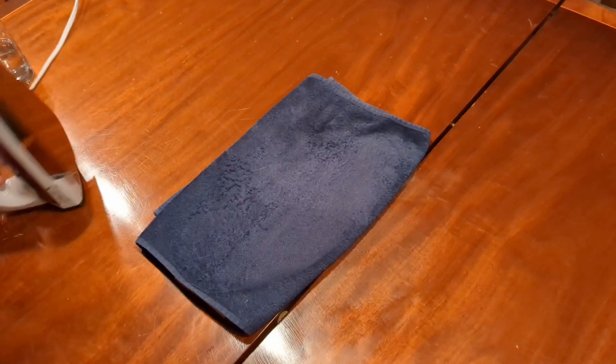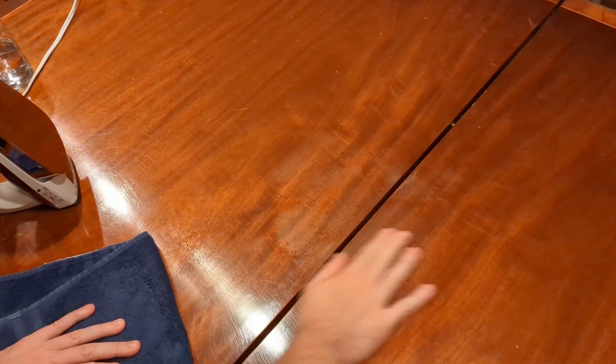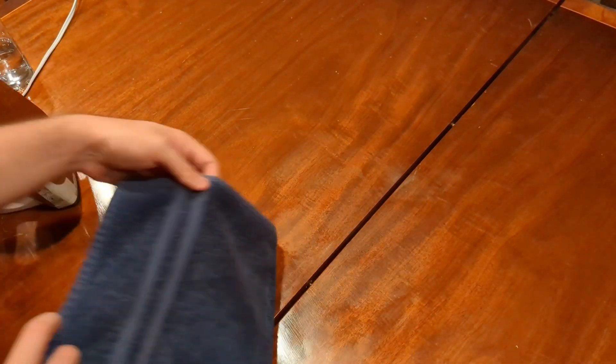It is not 100% completely gone — if you look really closely you can see it and maybe feel it if your table has some sort of finish on it — but from the camera you cannot tell at all. It looks completely how it did before.